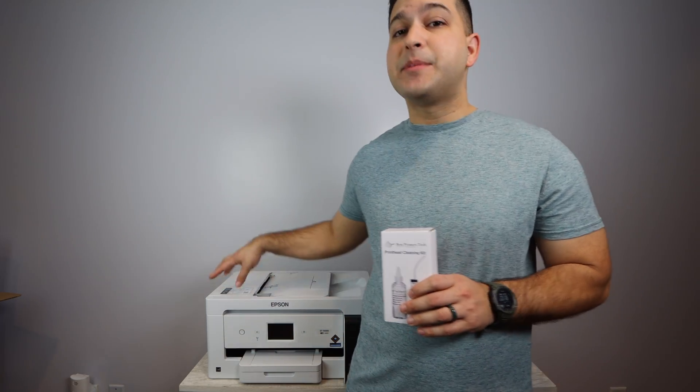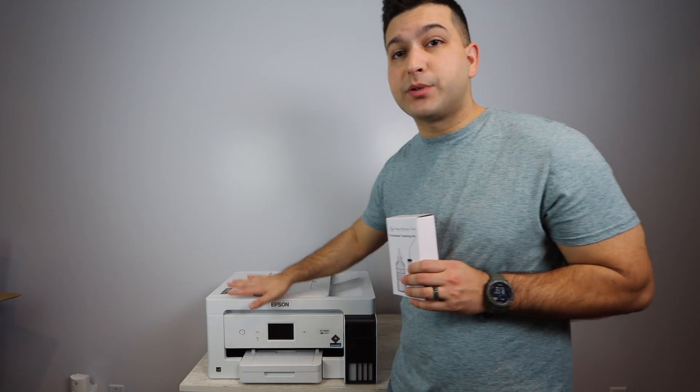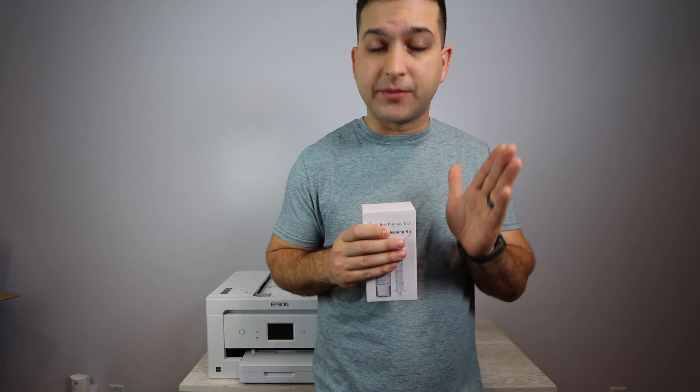It has fast shipping — if you order it now it can come quickly so you can get started. In the meantime, you can get your printer ready for this cleaning kit. Once you've got the kit, you pop it out, use it, watch this video several times, and you will get back up and running in no time. This video is going to save you money. Make sure you follow all of the instructions and watch from beginning to end, because all the information is vital to being successful with this cleaning.